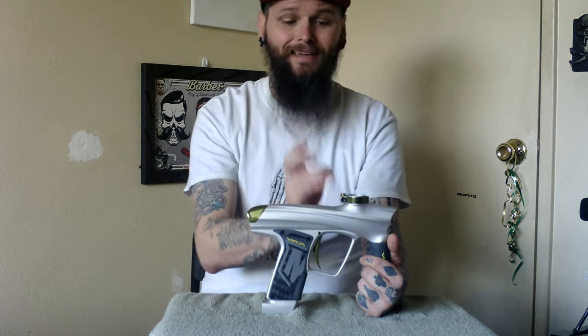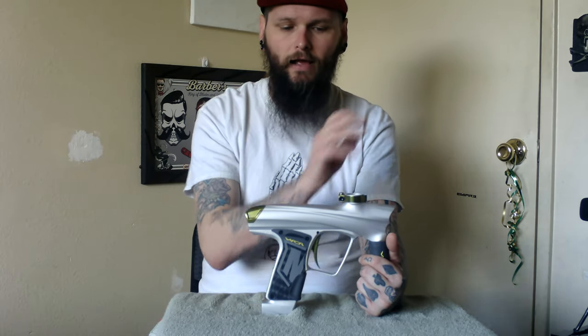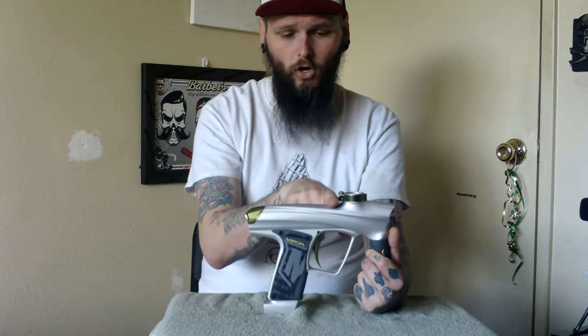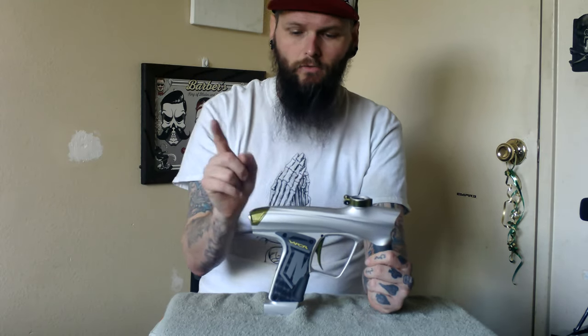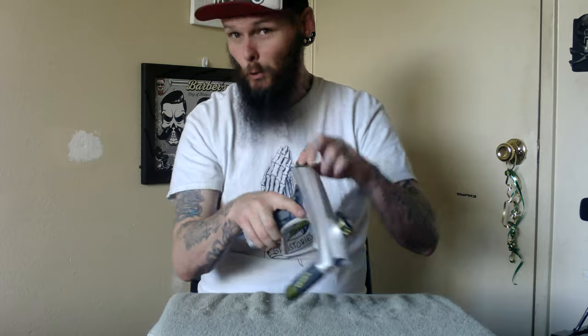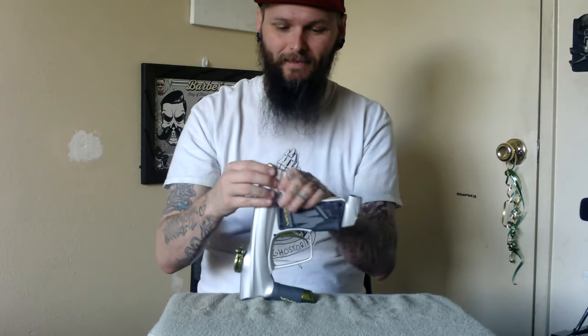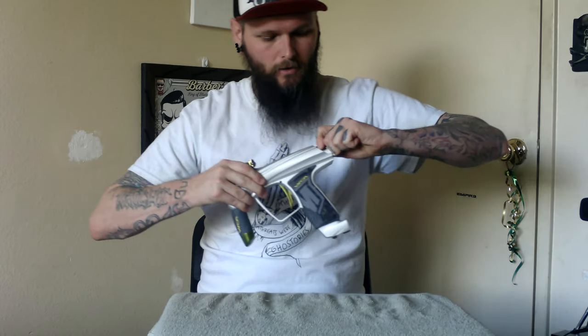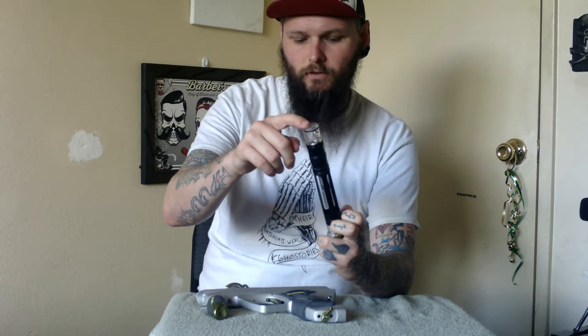Starting from the top working down, it still does have the lowest feed neck I have ever seen in my life. When I had my Spire on here, I literally could only get one finger in there — and I have skeleton fingers, I admit that. The bolt, like most of them, pull up. So we'll just do the old school method. There's your entire bolt assembly. We'll talk about this weird contraption in the front in a minute.